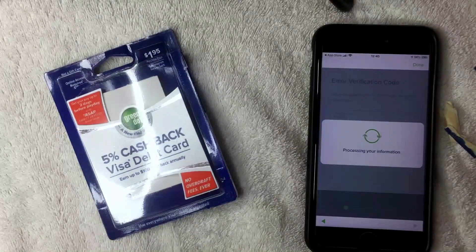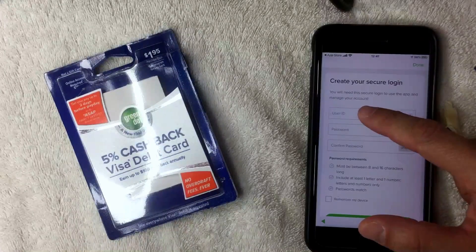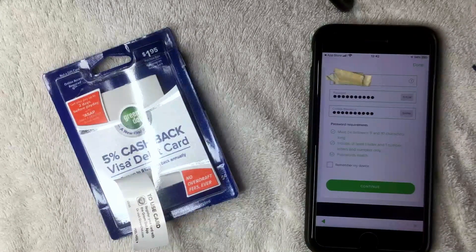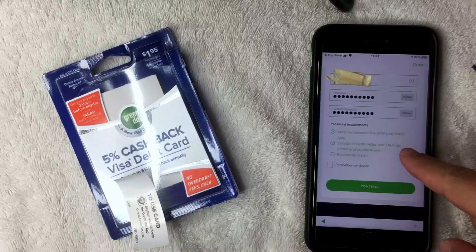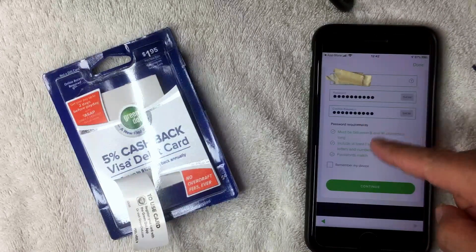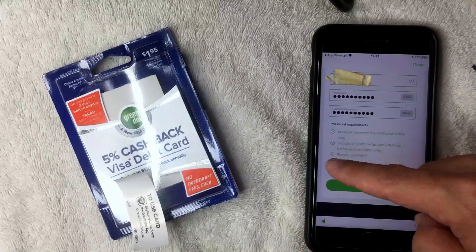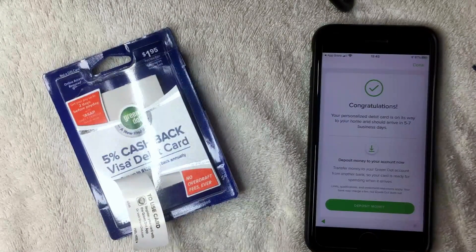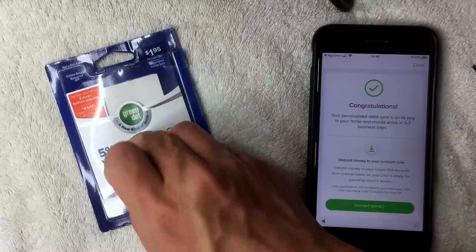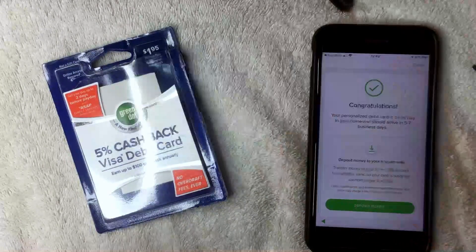After verifying the phone number and clicking Submit, it asks me to create a secure login. I created a username and password off screen — make sure to follow the directions for what the password and username should include. Once everything turns green, click Continue. You can also click 'Remember my device' so it recognizes only your device. I'm now registered and it says my personalized debit card is on its way, arriving in five to seven business days.